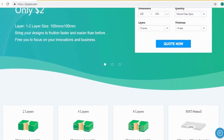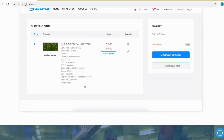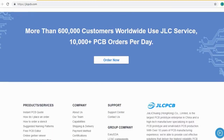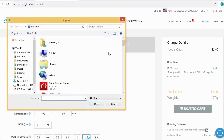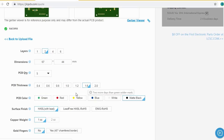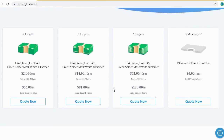JLCPCB is the largest PCB prototype enterprise in China and a high-tech manufacturer specializing in quick PCB prototype and small-batch PCB production. Ordering PCB with JLCPCB is very easy and simple — just create your Gerber file and upload to JLCPCB. You can order high-quality PCB at a very cheap price, select your desired PCB color and quantity. You can order two, four, or six layers of PCB, just for $2.